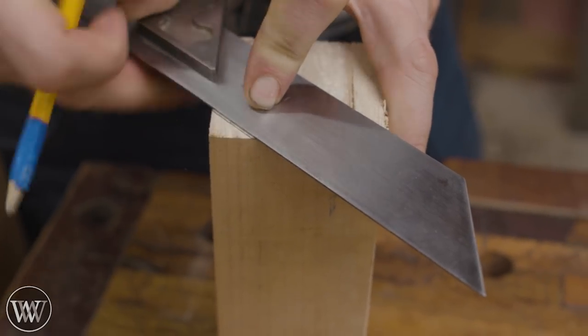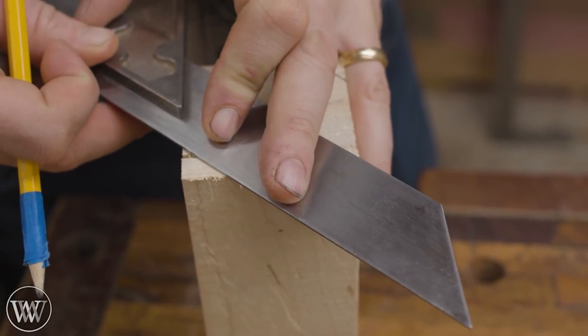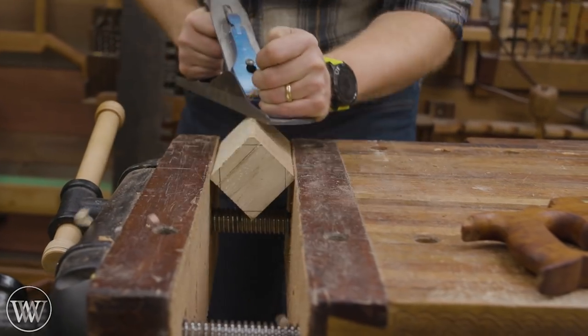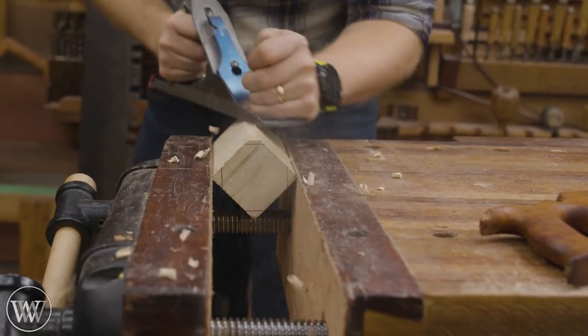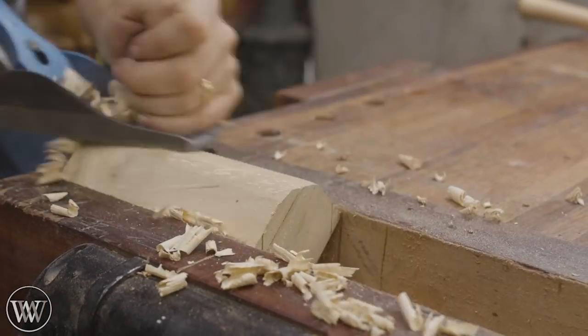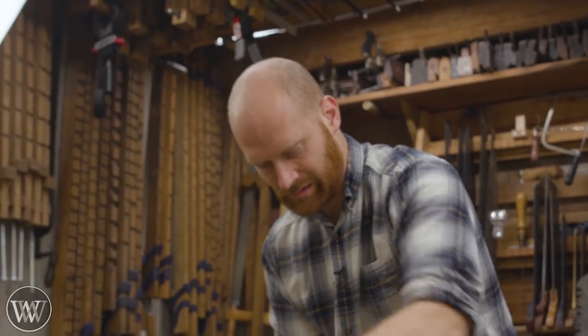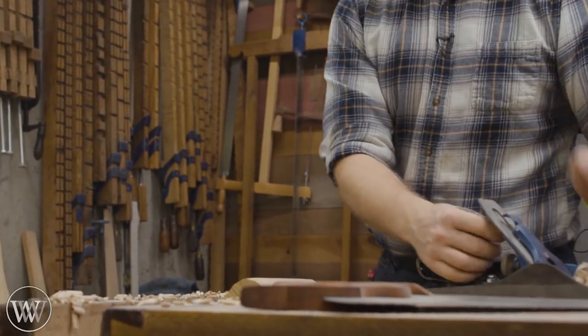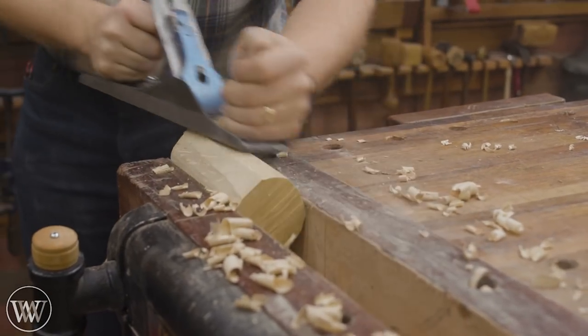Before taking it over to the spring pole lathe it is easier to lop all the corners off with a plane. The spring pole lathe is a lot slower, so a plane is actually a good bit faster. I'm just going to cut it down to that octagonal shape I drew out and then round it over a little more to get it close to a dowel — in this case about a 2.5-inch dowel.